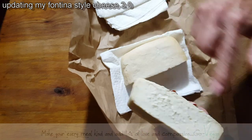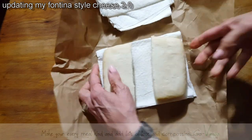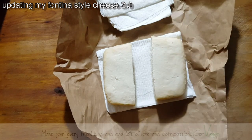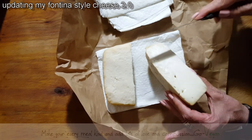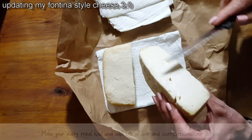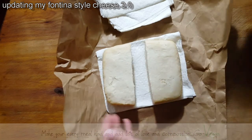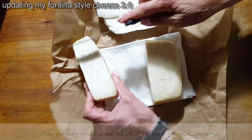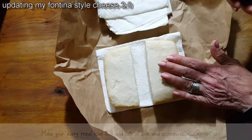I'm going to show you the inside. Still very creamy, so this is going to have to stay in there a little longer. It's still very wet inside, so this cheese has to stay in longer than it has so far. It's basically six days that it's been in the refrigerator, so it does have to stay in there a little longer.